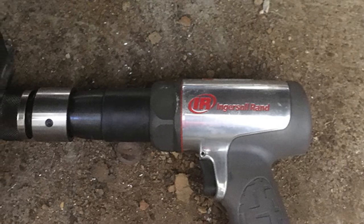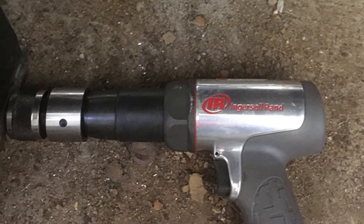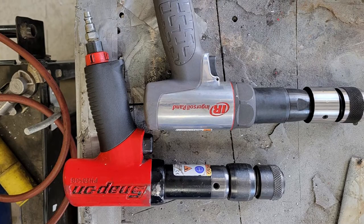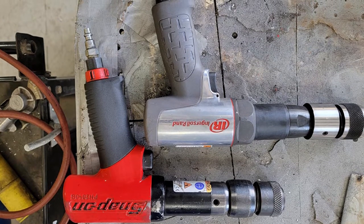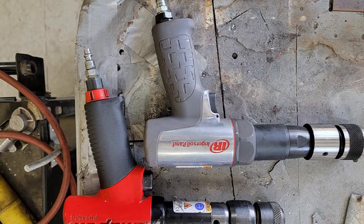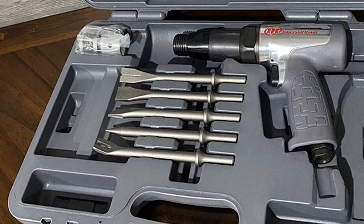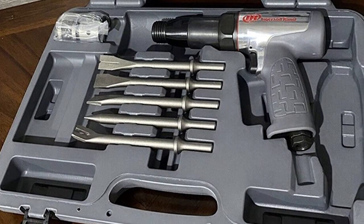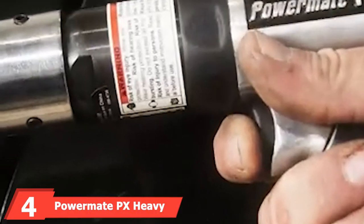The Ingersoll Rand 190 Max is five percent lighter than the 180 Max and produces up to 15% more power than standard air hammers. Built specifically with auto mechanics in mind, it can withstand the harshest conditions and is at its best when cutting bolts, pins, rusty exhaust pipes, stuck bearings, and pretty much whatever you throw at it.